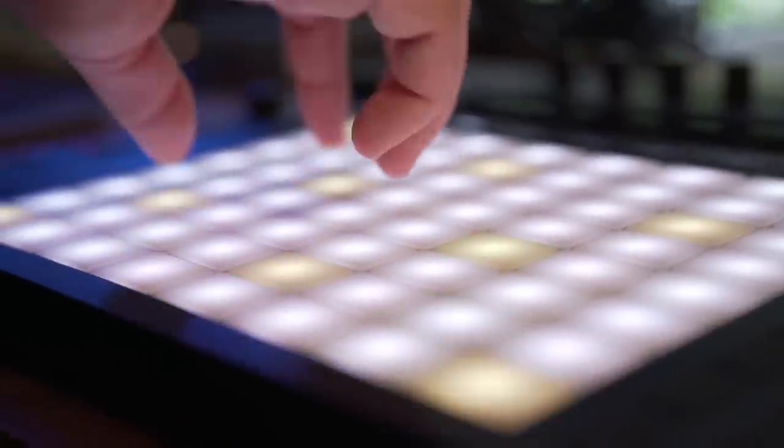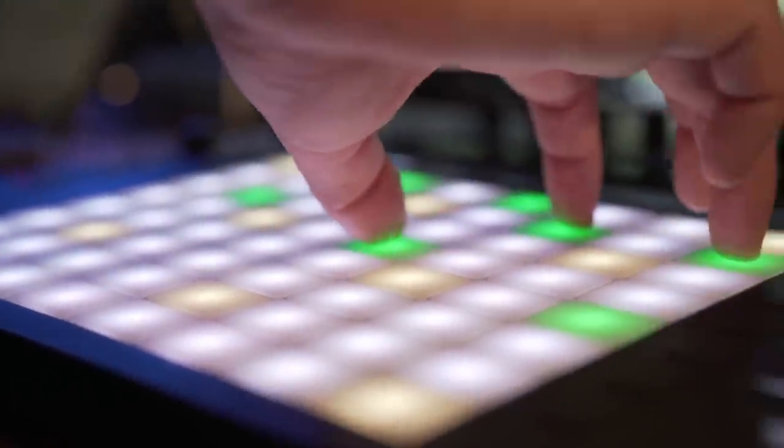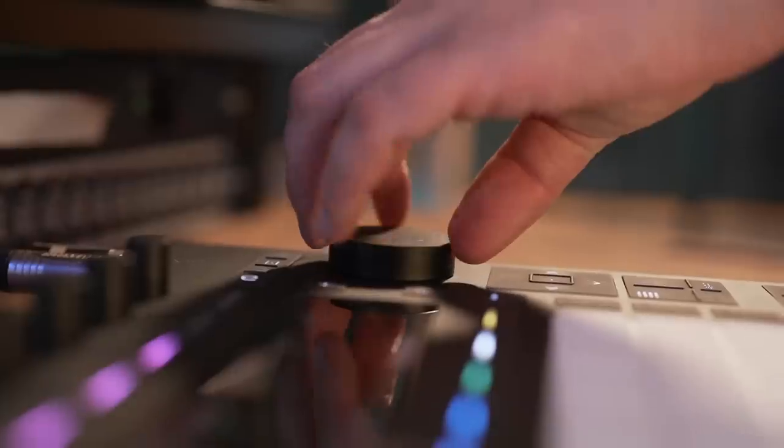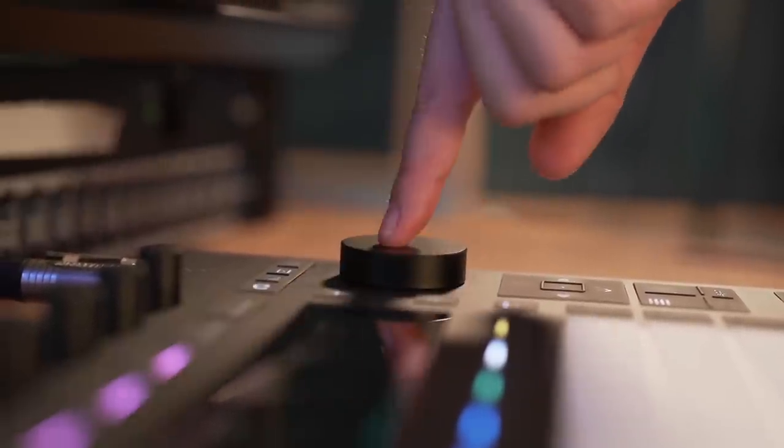There are so many good things to say about Push 3. The expressive pads give you articulation over sounds to the degree where using a controller feels closest to playing a real instrument that I've ever experienced. The addition of the jog wheel makes the promise of actually making electronic music in a DAW without a mouse a reality. Push 3 really feels like the actualization and completion of a great idea. I'll leave you with a fun little jam I made with Push 3's new expressive pads — my good friend Summit has a drone, so we took the Push 3 into the forest and shot a little mobile push jam. Thanks for watching everybody, much love, see you next time.